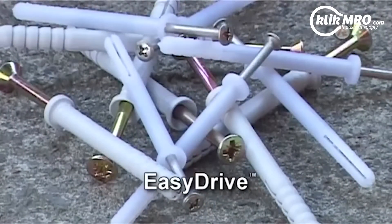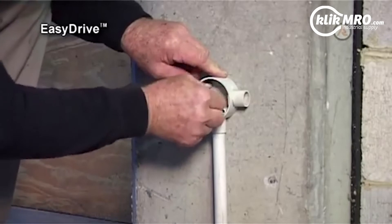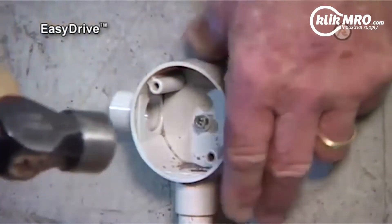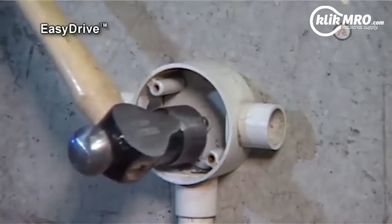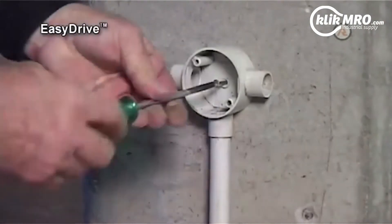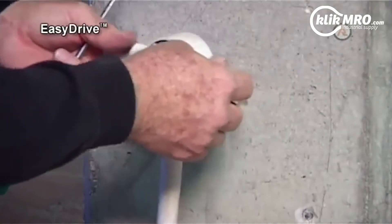Easy Drive. Ramset Easy Drive works in the same way as the nylon anchor. An added feature of Easy Drive is the collapsible section under the head, which allows the anchor to collapse lengthwise and thus pull the fixture tight against the base material. Like the nylon anchor, it can be removed by unscrewing the screw and pulling out the nylon sleeve.